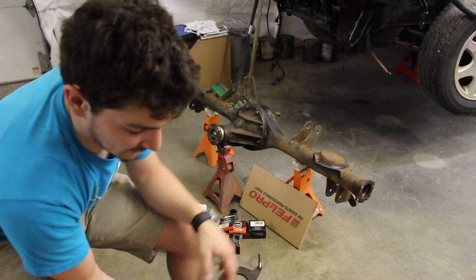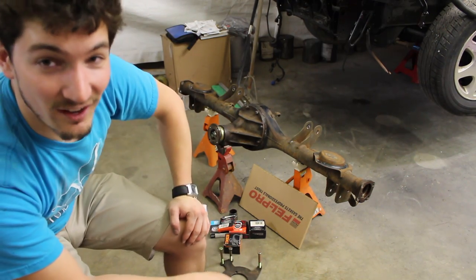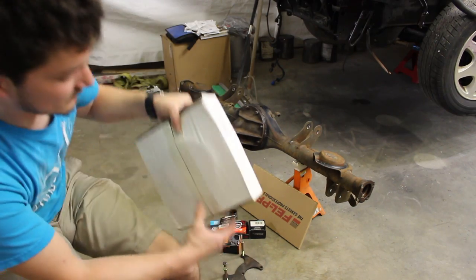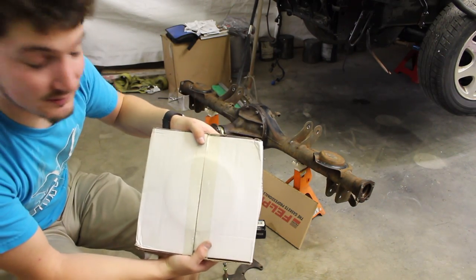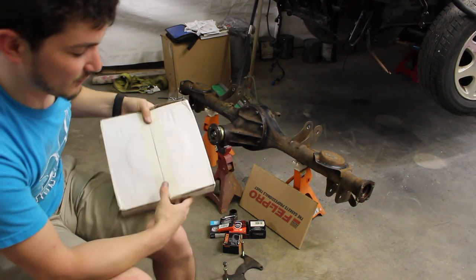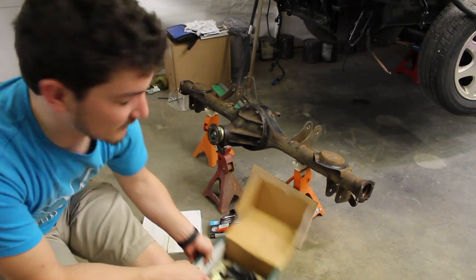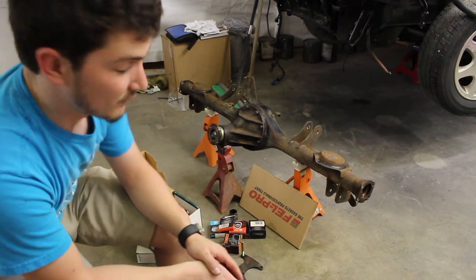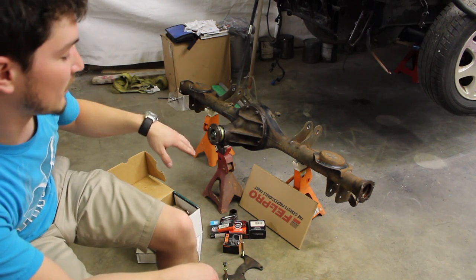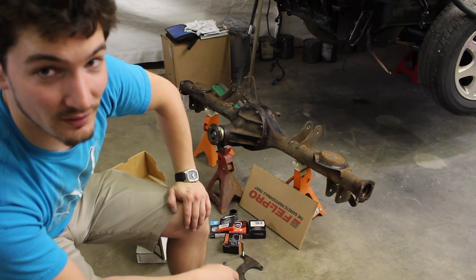I got four of those calipers at $19 a piece, and the 240SX front brake discs were $7 a piece. So I've basically built a big brake kit, dual caliper setup, fixed the rear end and made it stronger — all for less than $350, which is nuts.